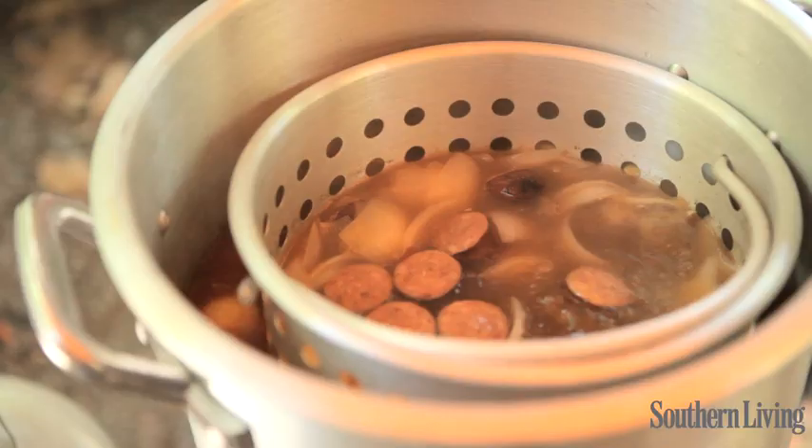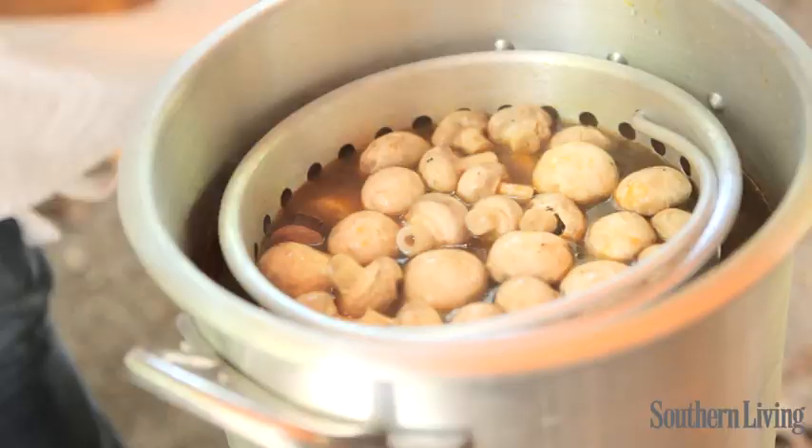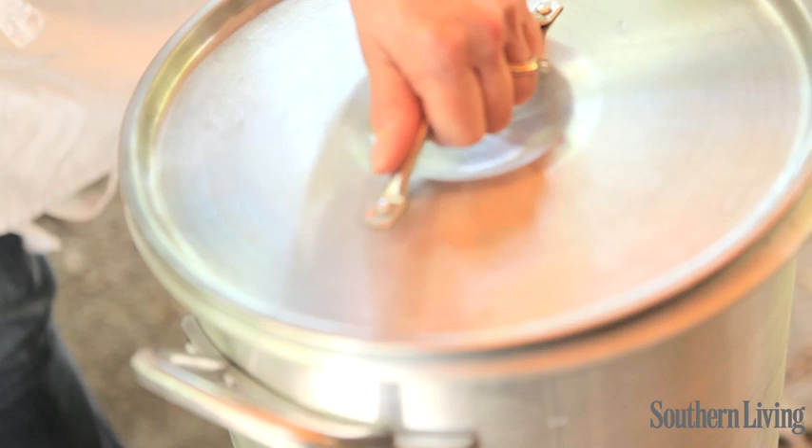I'm going to add my corn and my mushrooms. Give it a little stir, and we're going to simmer it for about eight minutes. The vegetables are in there with all the crab boil and the jalapeños and the onions, so they're soaking up all that wonderful flavor too.